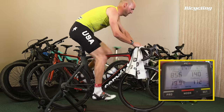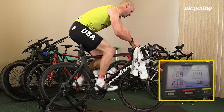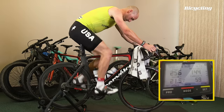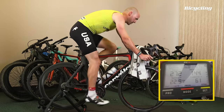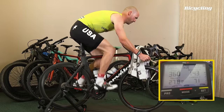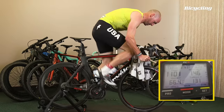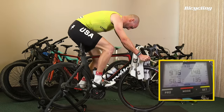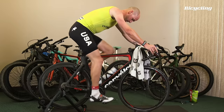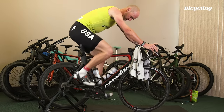That answers our question pretty quick. But it felt like we tapped out the resistance, so I'm going to max out this dial and see if anything different happens. Pretty clear — if you're a high octane sprinter, this isn't the trainer for you.